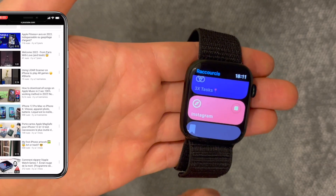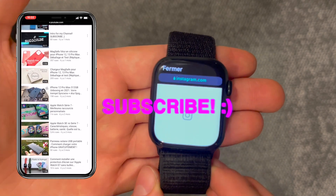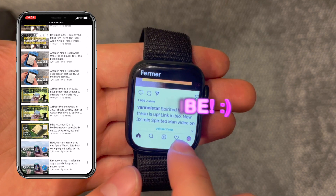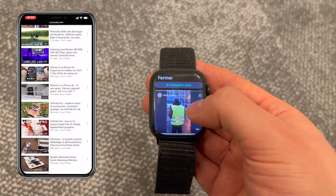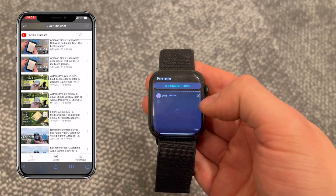Thanks for watching. I hope you liked this video. Please subscribe to my YouTube channel if you want to support me. Check out my other videos as well — I will be making a whole series of videos about the Shortcuts app and what you can do with your Apple Watch and iPhone. So stay subscribed if you are interested in this kind of content.